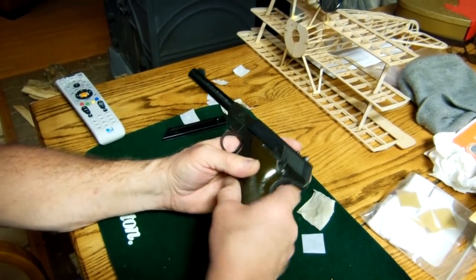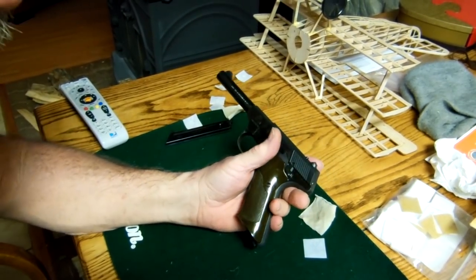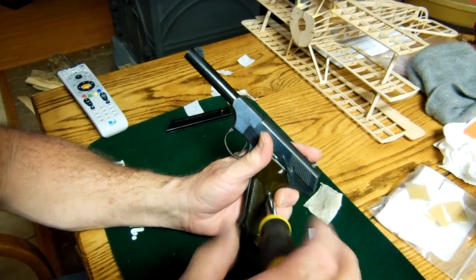First, make sure the gun is unloaded. Magazine is clear. Take the two side scales off with a common screwdriver.